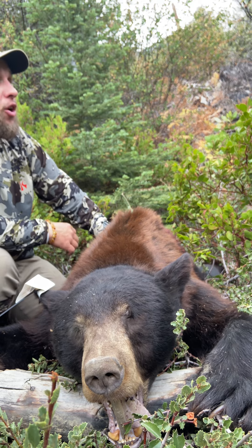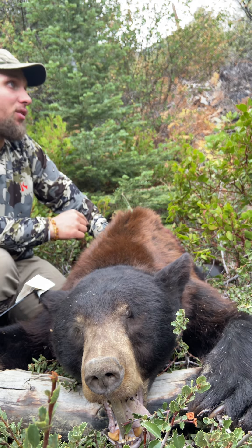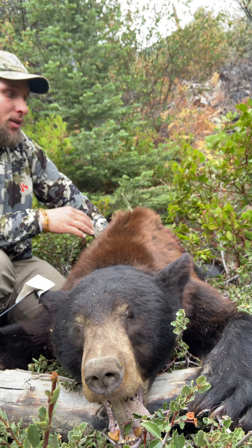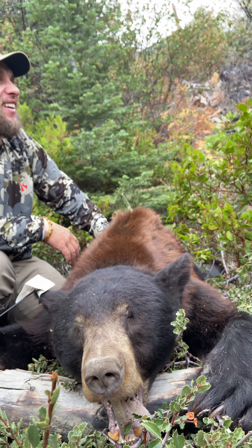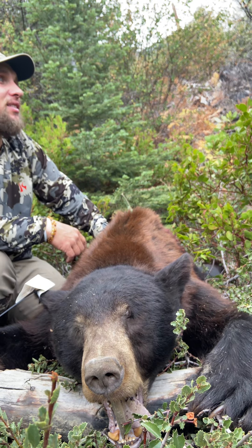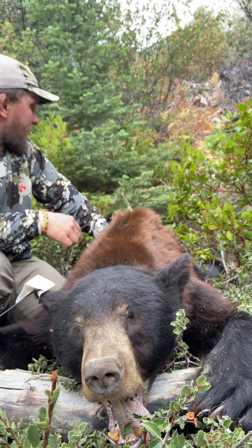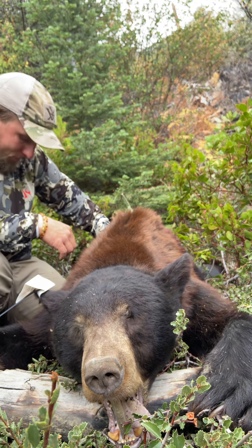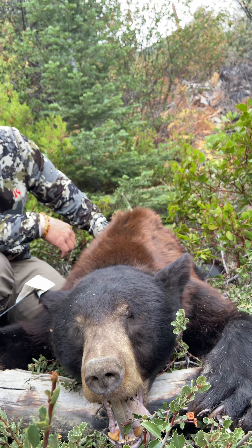No blood at the spot where I shot him, but he was kind of on this flat spot — an old logging road or remnants of one. Just over where he dropped down after the second shot there was blood, and I found more in about four more spots, then obviously a bunch right here. About six weeks of hunting and a shanked archery shot before this.